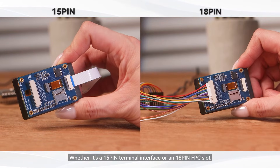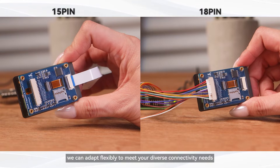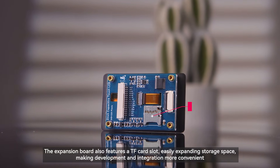Whether it's a 15-pin terminal interface or an 18-pin FPC slot, we can adapt flexibly to meet your diverse connectivity needs. The expansion board also features a TF card slot, easily expanding storage space, making development and integration more convenient.